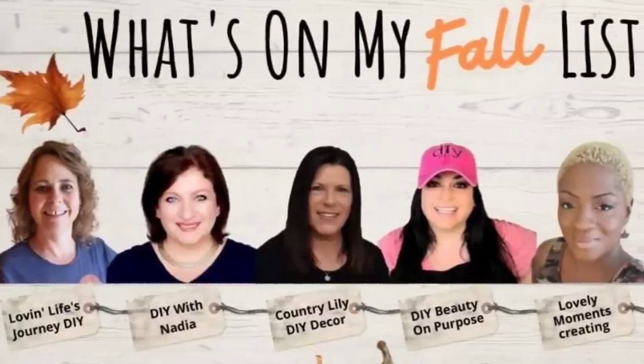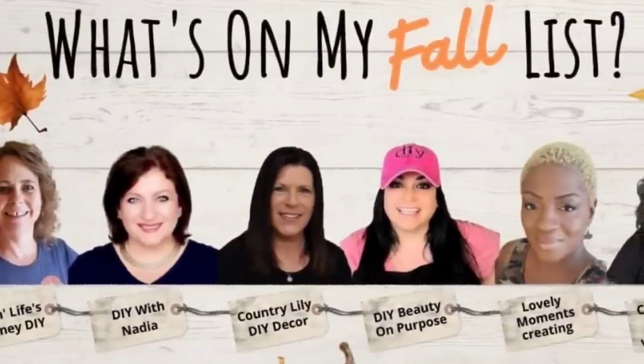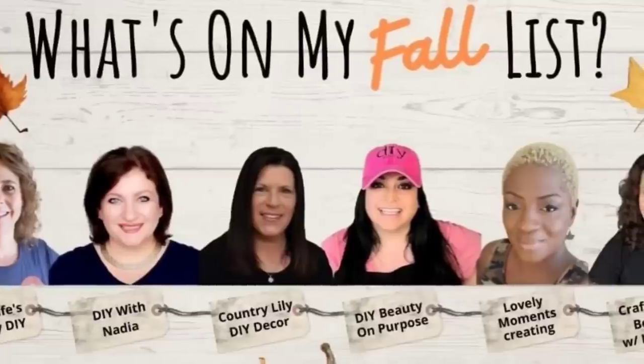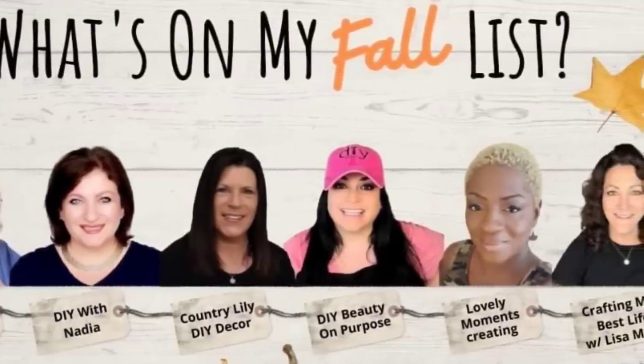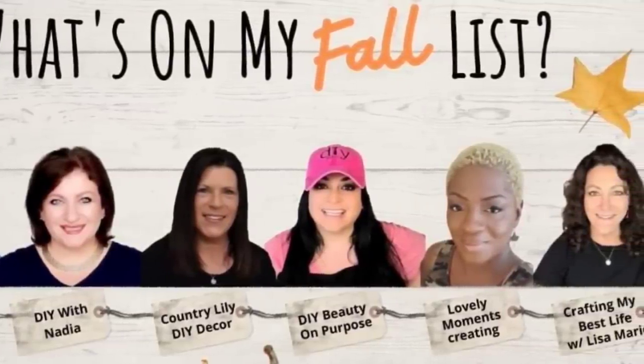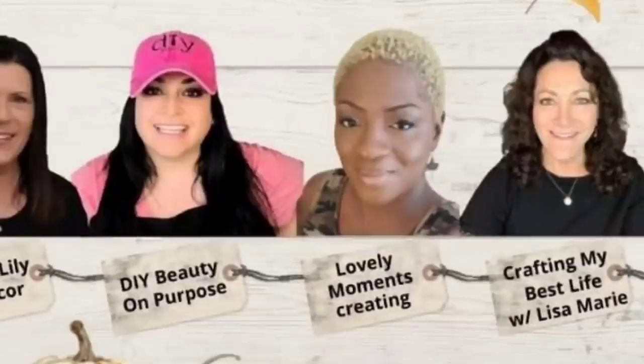Alright friends, let me tell you today's video is in collaboration with these beautiful and talented ladies. Every other month we're going to bring you a collaboration and we're going to send each other a shopping list where we're going to go and buy items that we are going to have to purchase and then DIY something for. This month I received a package from Jenny from Lovely Moments Creating. So let's see what she placed on my shopping list.